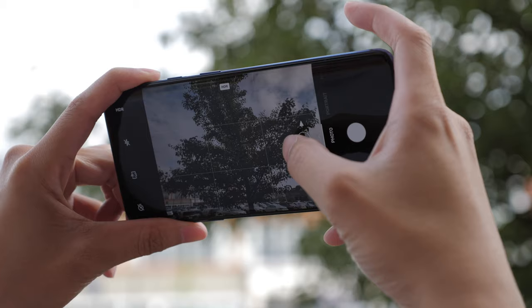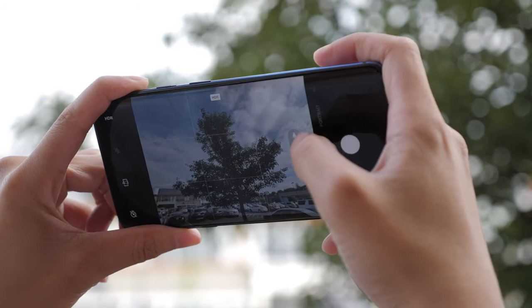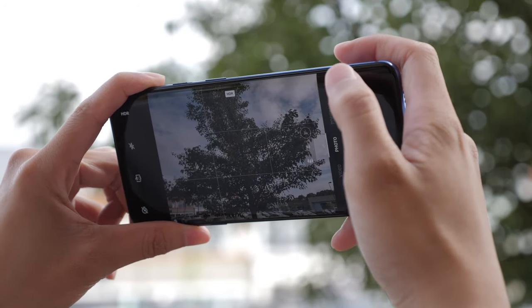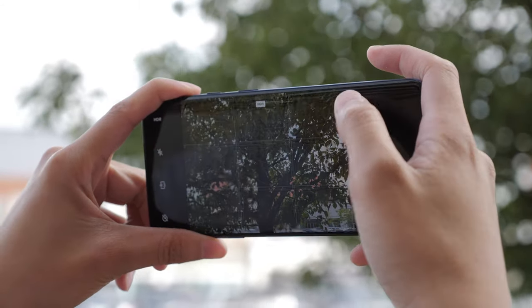You can still get pretty tack sharp photos if your hand is really still or the subject is still, but my main downfall was mainly the camera performance and that's pretty much about it. I just hope that the newest update or future updates will fix the indoor low light performance of the camera, but we'll see when I get it.